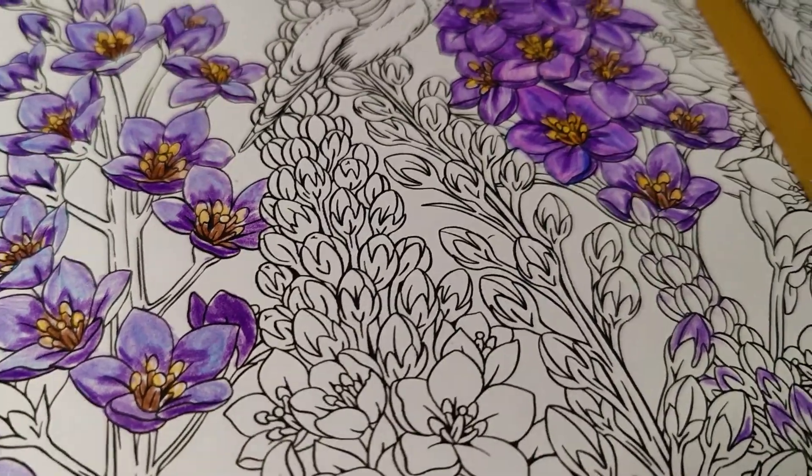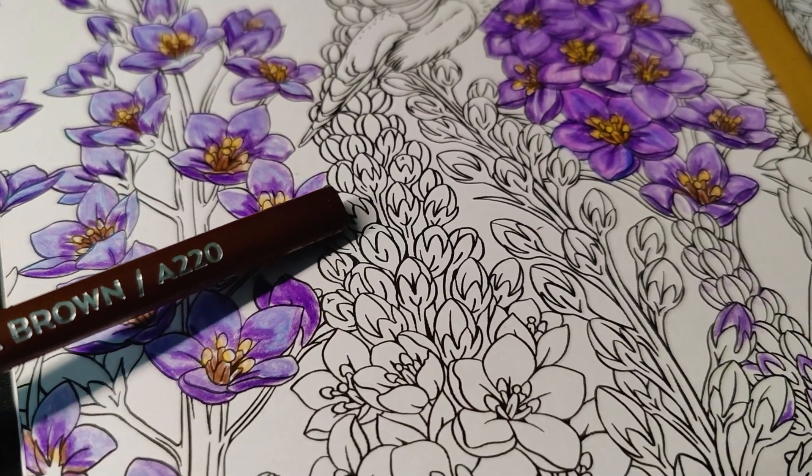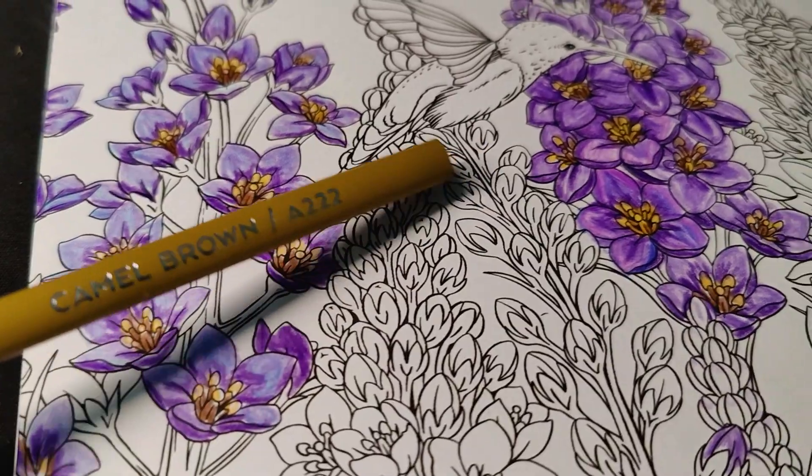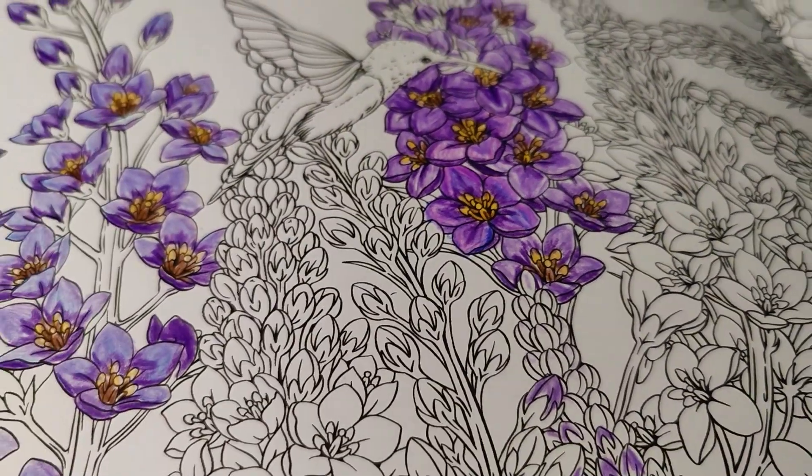I like using a tannish color with this brown for the pollen. I like the way that looks — even over here it looks nice instead of using yellow, as I continue to learn how to color blend with Arteza pencils.